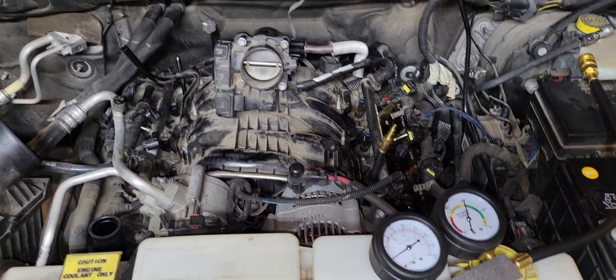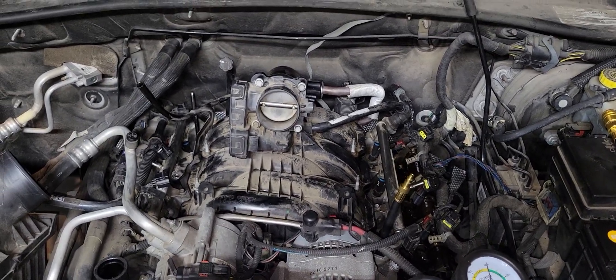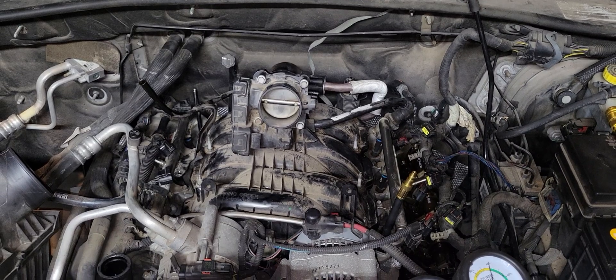I'm not going to be able to take the rest of that on camera. I hope it helps you out — but that's clearly what's causing our misfire condition with this car.